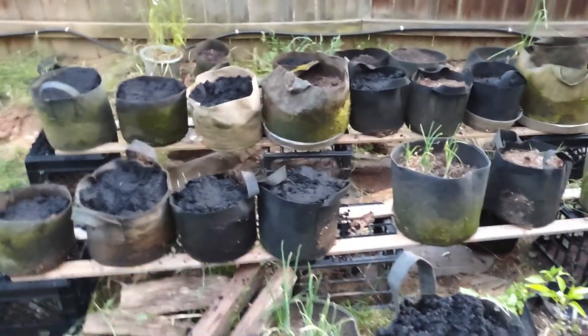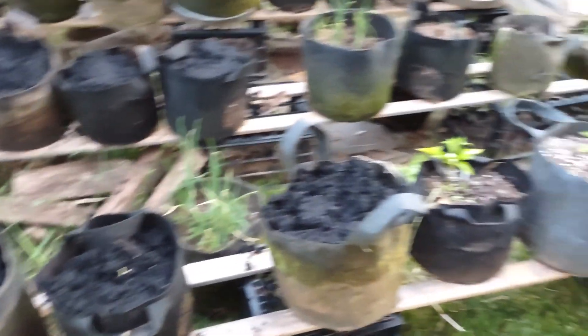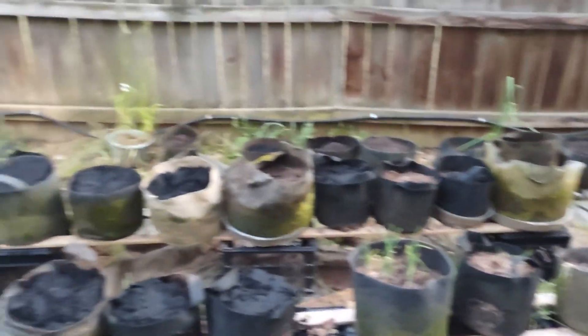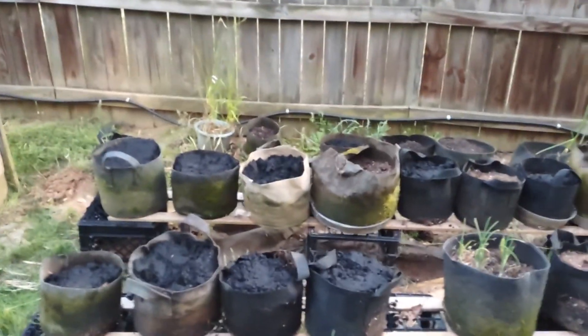Alright, so we got the bags set up — some of them — put the peppers in, got some more to do.